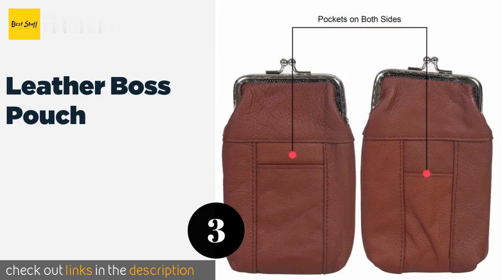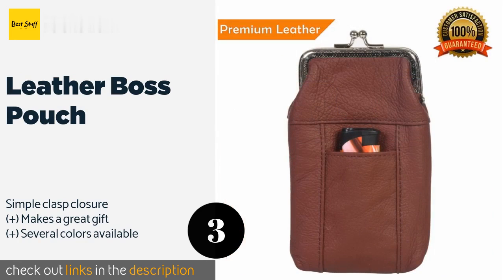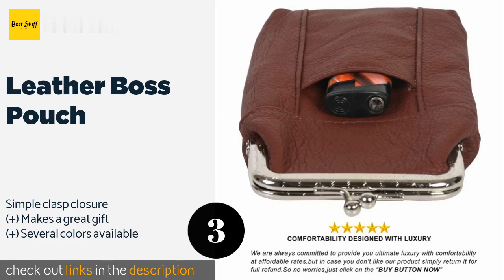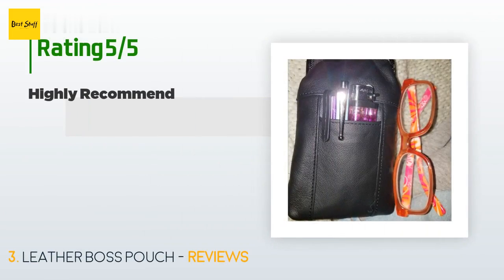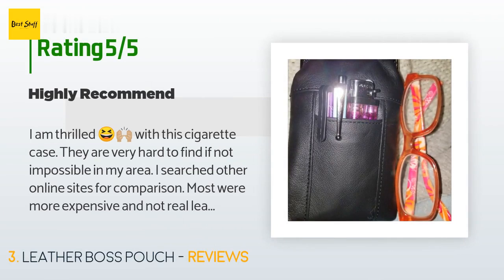Number three is the Leather Boss Pouch. There's no need to remove your cigarettes from the box with the Leather Boss Pouch as it accommodates full packs in its attractive genuine leather body. Smaller exterior pockets on either side let you stow a lighter and other personal items. The price is approximately $11, and this product has an average of 4.4 stars from more than 644 customer reviews.